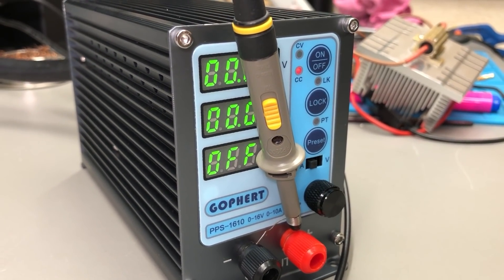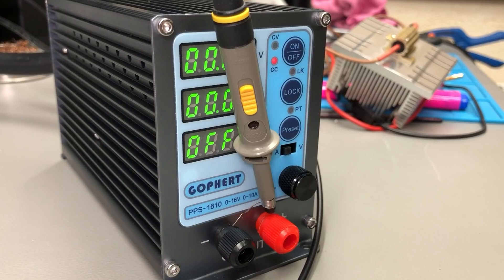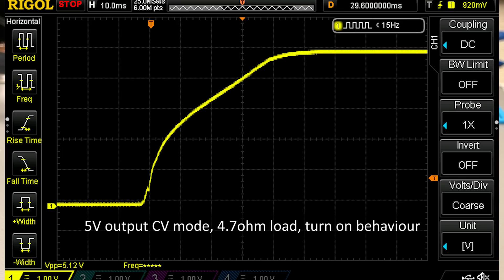Next I want to test for overshoot scenarios. First I'll check for voltage overshoot — the power supply is turned on, output is off, set to 5V. Turning on the output, the waveform is perfect: it goes straight to 5V with no overshoot. This is what we want to see, but this was of course with no load. Let's also test with a 4.7 ohm resistor as a load in constant voltage mode — this should put out roughly 1A at 5V — and once again there is no voltage overshoot, just a bit of a strange hump in the waveform but nothing too bad.